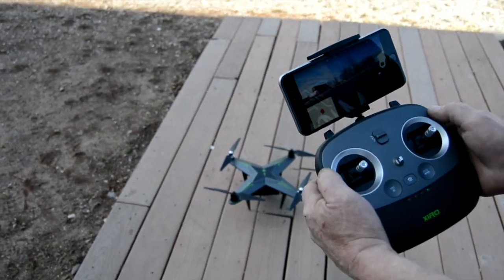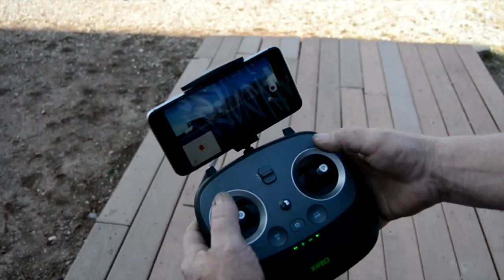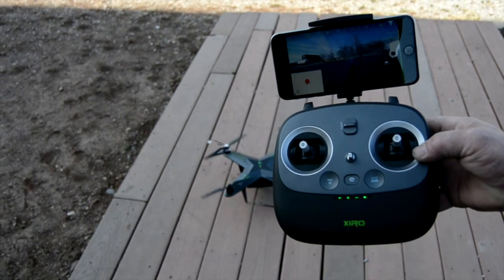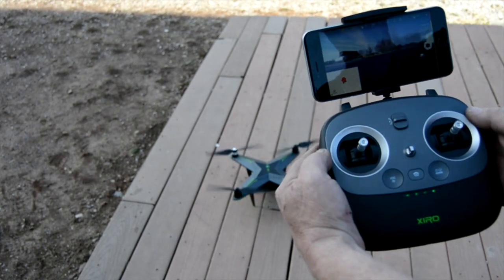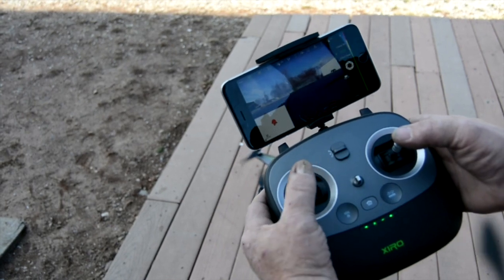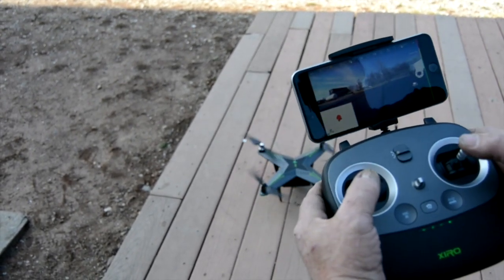To fire this up — at any time to shut the blades off you can hit this, we'll show you right now. I am going to fire the blades up. You will notice that the yaw button also allows me to turn the camera while in the air or on the ground. Hold the throttle and we are up.